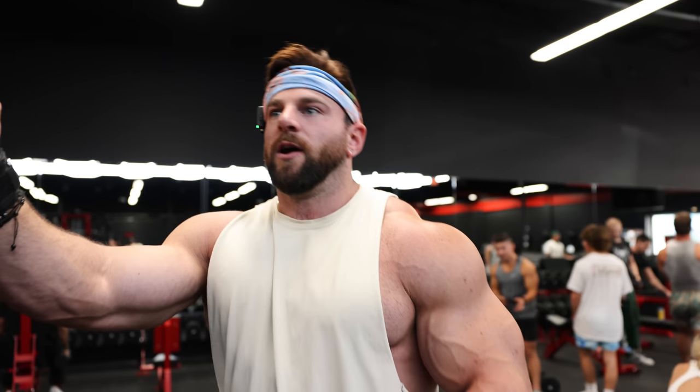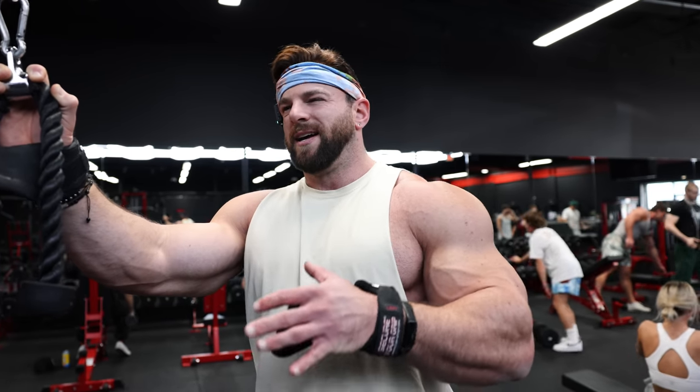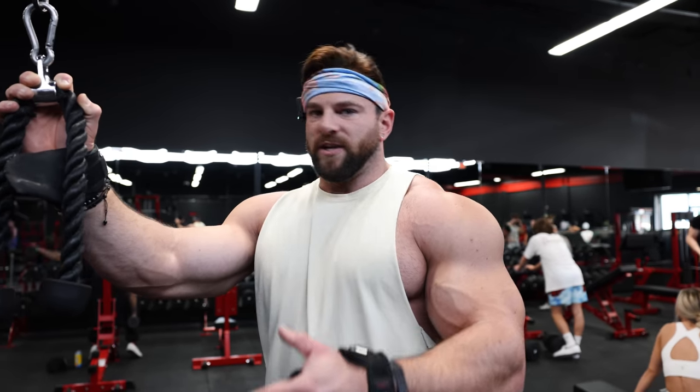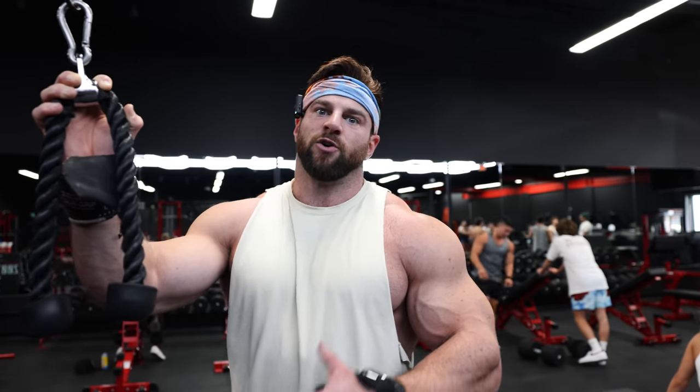I get a lot of questions about rest times between sets. How much rest should you take? It depends — it's very exercise specific. For these, it's not quite as compound, a little more isolated. It's not like a heavy T-bar row where I'll sometimes take three to four minutes between sets because it's so taxing on the CNS and so aerobic. For this I'll probably take about 90 seconds, whereas for something like a tricep pushdown I'd take about 60 seconds.